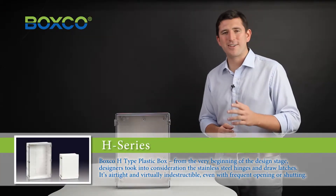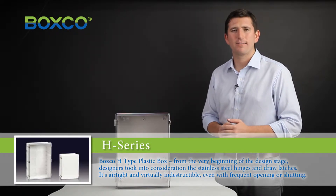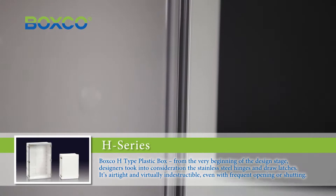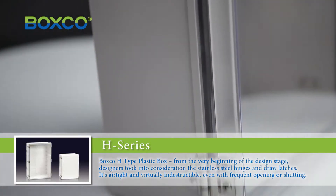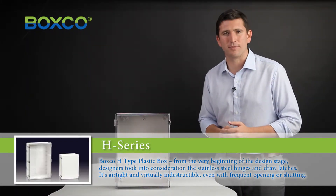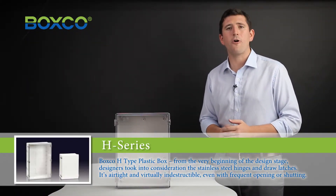The BoxCo H-Type plastic box. From the very beginning of the design stage, designers took into consideration the stainless steel hinges and draw latches. It's virtually indestructible, even with frequent opening and shutting.